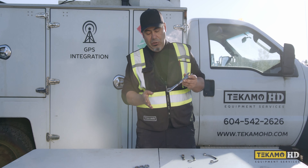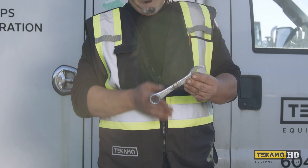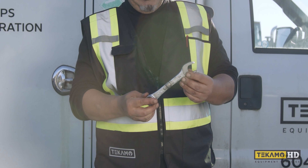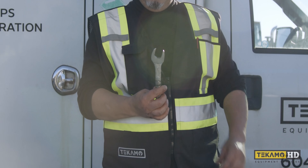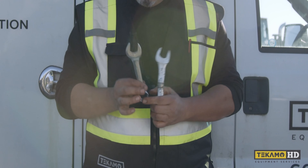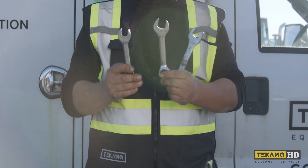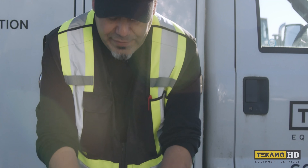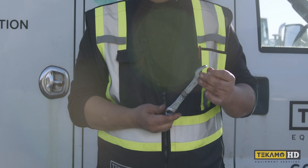You can see this one here — it used to be a longer wrench, a 7/8 wrench, but I cut it and welded it in the middle and shaved the ends a little bit so it's a little bit thinner. I've had these around for quite a while. Now you can actually get stubbies, but back in the old days you had to make your own. The manufacturers now come up with these tools as needed by the technicians.